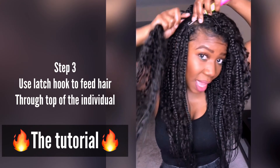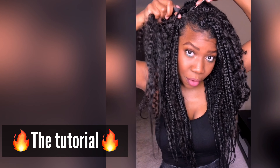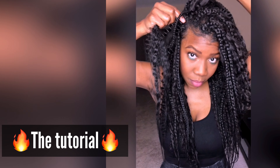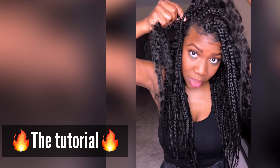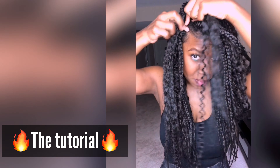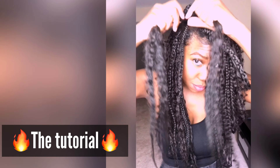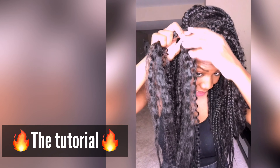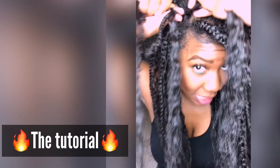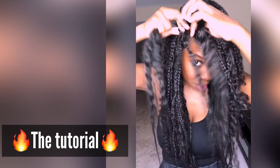You're going to take your latch hook — I have a really huge latch hook, the big one. Push it through and hook all of the hair — that's why you need the big hook. Pull it through all the way, one complete side of the hair, so you're left with three pieces: the two sides of the hair and your little braid in the middle. Then take a piece of the braiding hair, separate it, and add it to that middle piece. Now braid.